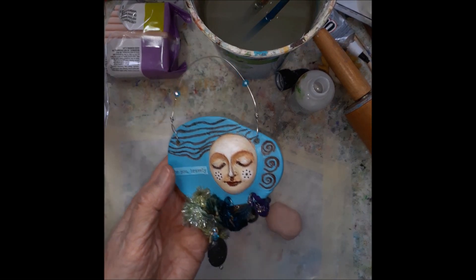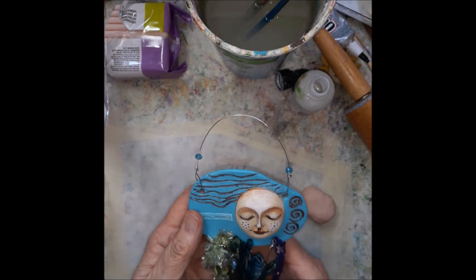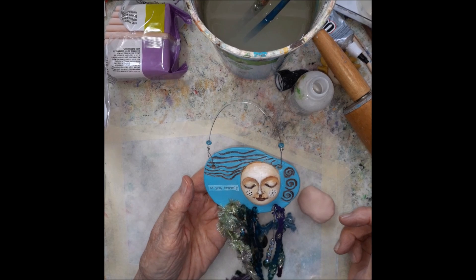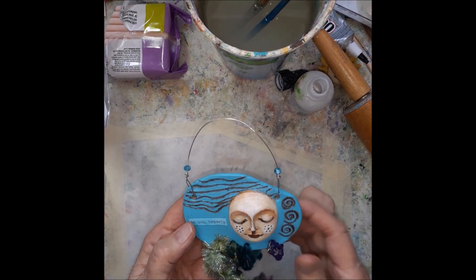Hello, Maria here. I'm gonna show you how I make these little talismans. It's very simple and it's fun.